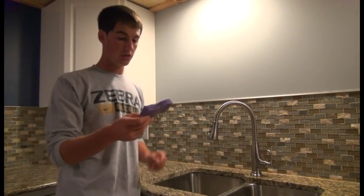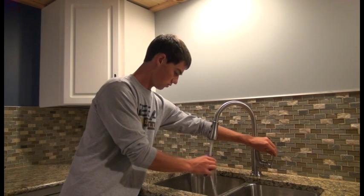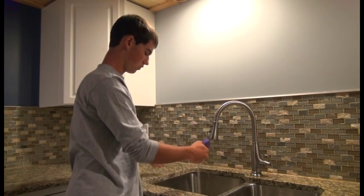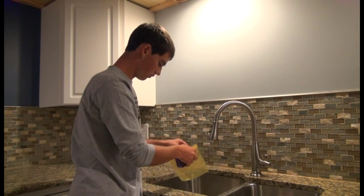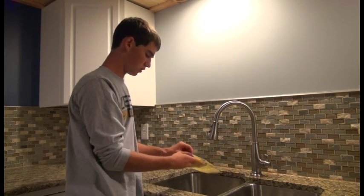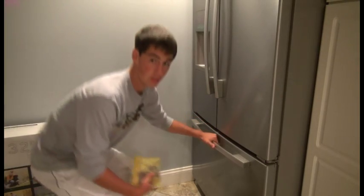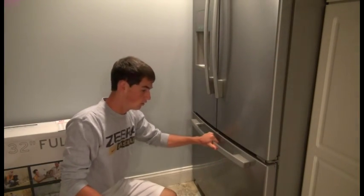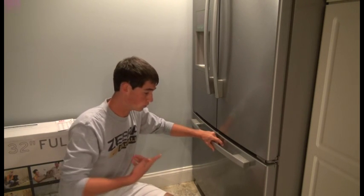All you have to do is get your sponge wet, kind of squeeze the excess water out but leave a little bit in there. Then just put it in the plastic bag and stick it in your freezer. This is a lot cheaper than those other ice packs I showed you, and it won't drip on you.